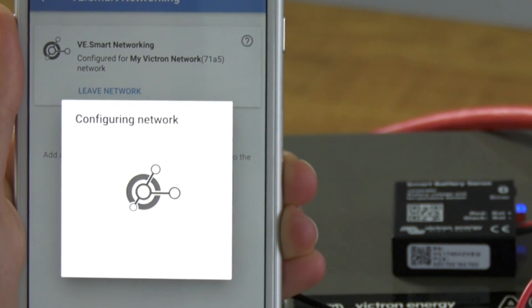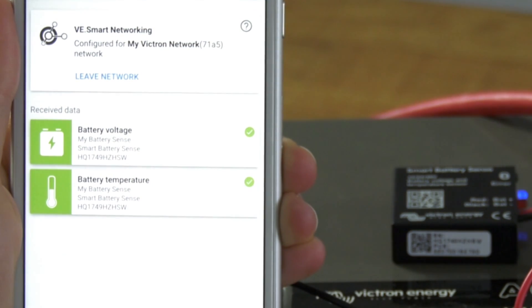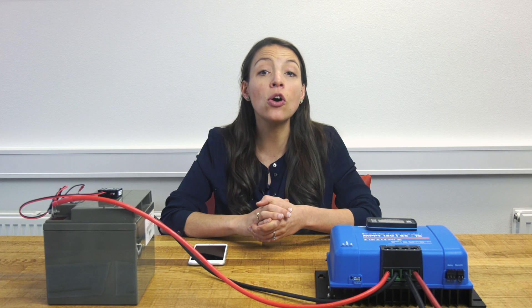Select the network that you've just created. The Smart Battery Sense and the MPPT are now connected to the same network. Your MPPT will receive accurate voltage and temperature from the battery, which it will use to optimize charging. You can add multiple solar chargers to the same network, as long as they are charging the same battery to which the Smart Battery Sense is attached. Thank you for watching.